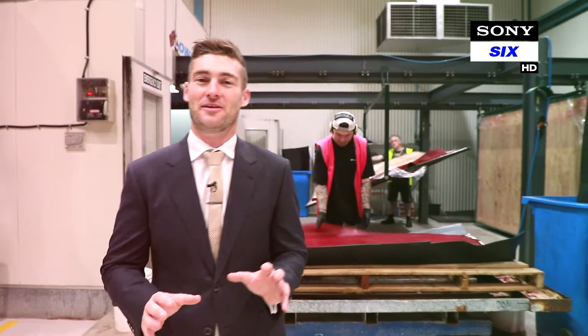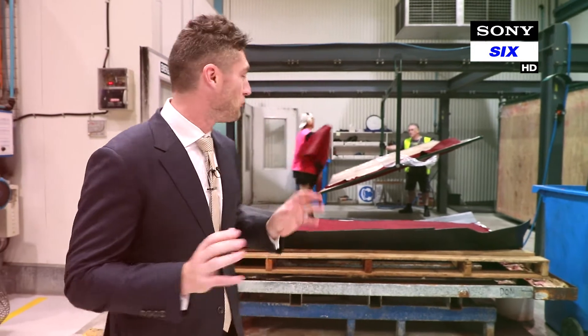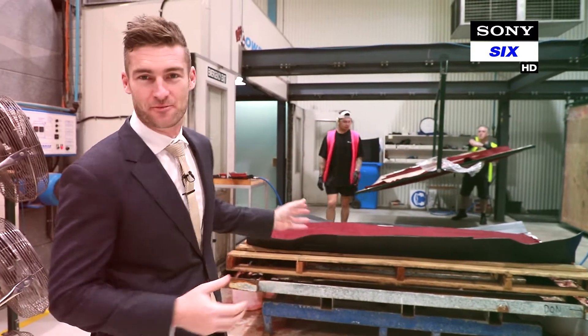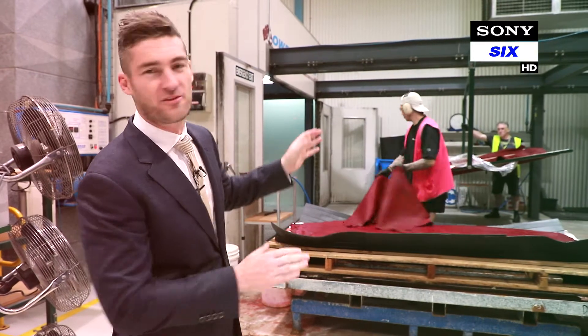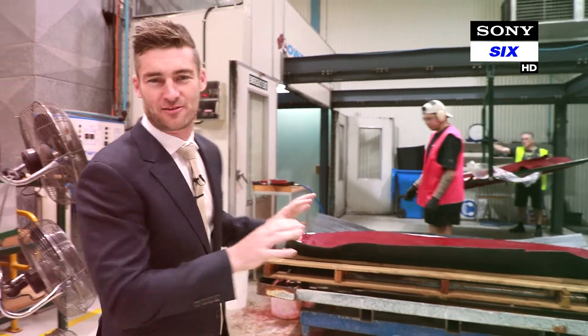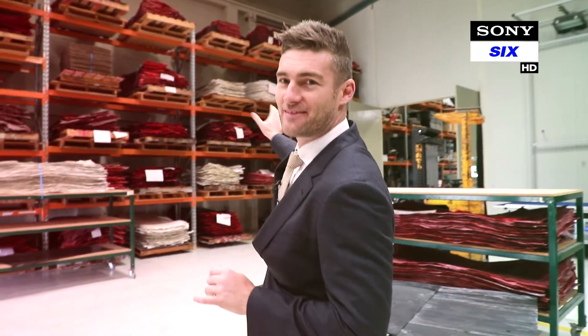This is part one in the process to make a Kookaburra turf ball used in Test Cricket. The leather comes wet, dyed that famous red from the tannery, and here we dry it out. We pin it up on these boards and put them in these huge dryers to dry the leather out, then store all the leather in this space here.